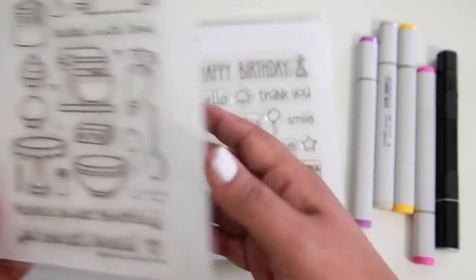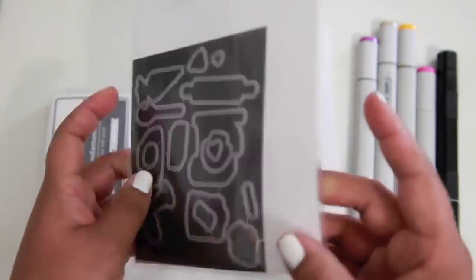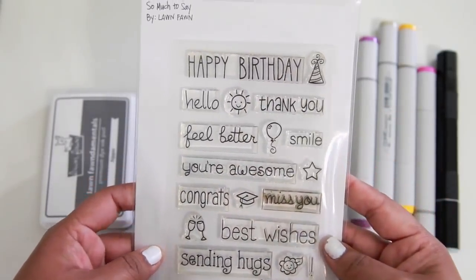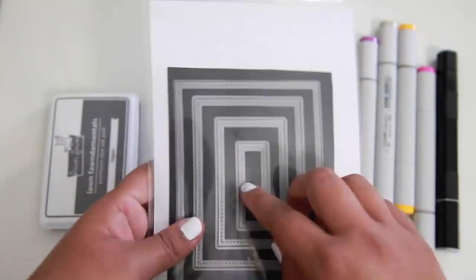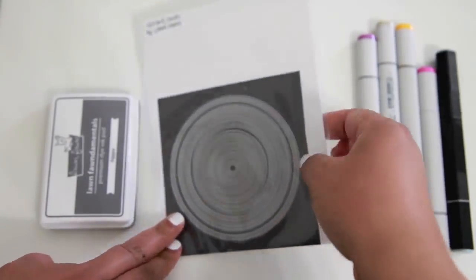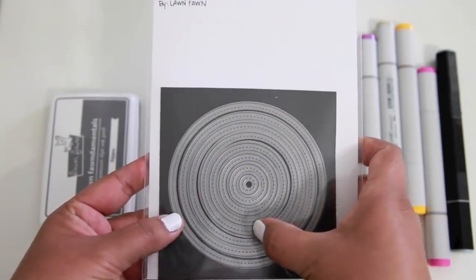I'm going to start off by using Baked With Love along with the coordinating dies, the So Much To Say stamp set, the Stitched Rectangle Stackable Dies — I'm going to be using the Small Set — and the Small Stitched Circles Stackable Dies as well.